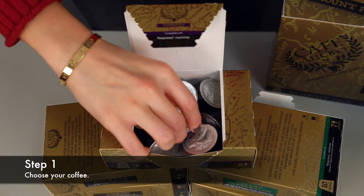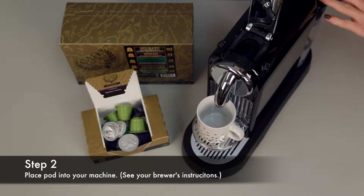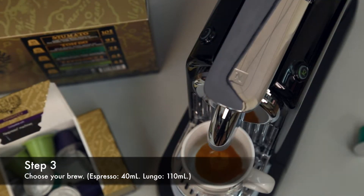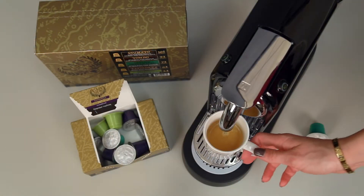To use, choose your coffee and place the pod into your machine. Choose your brew style and enjoy.